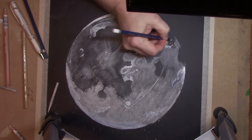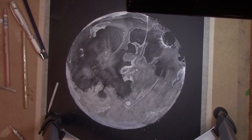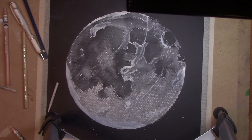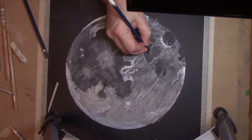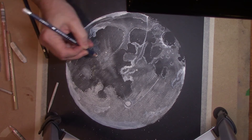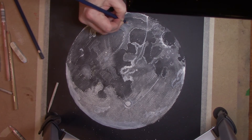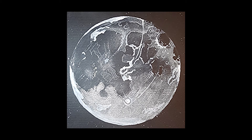I put on some fixative at the very end to keep the chalk on, so that when you're walking around it doesn't brush off onto everything and get everything dusty. Other than that, this was a fun one. You're going to see the final picture coming up, and we'll call this one done for the day. Yeah, it was fun. I don't know what to do with it — roll it up.